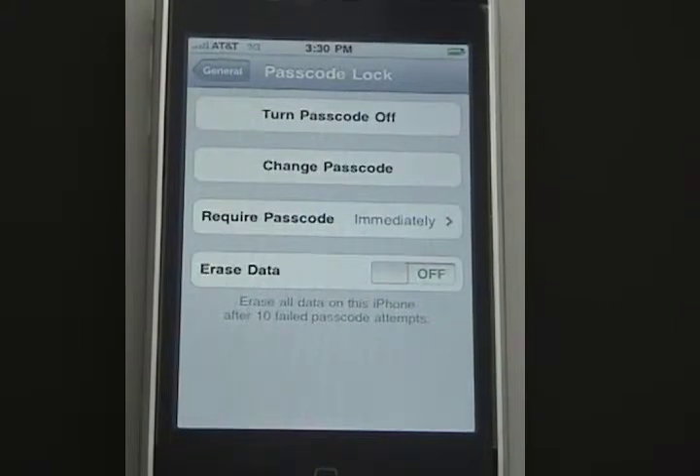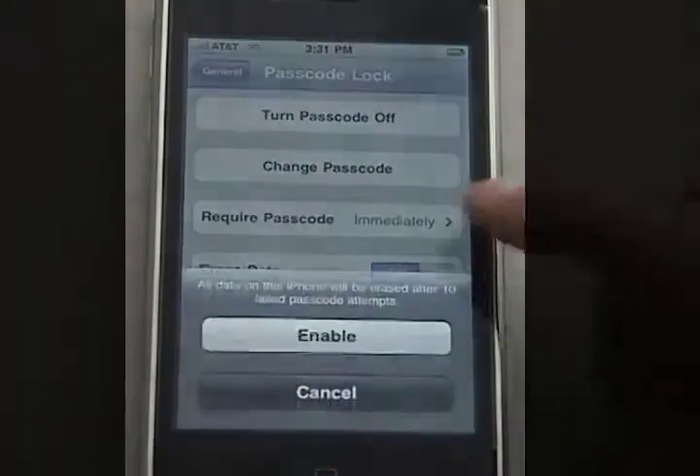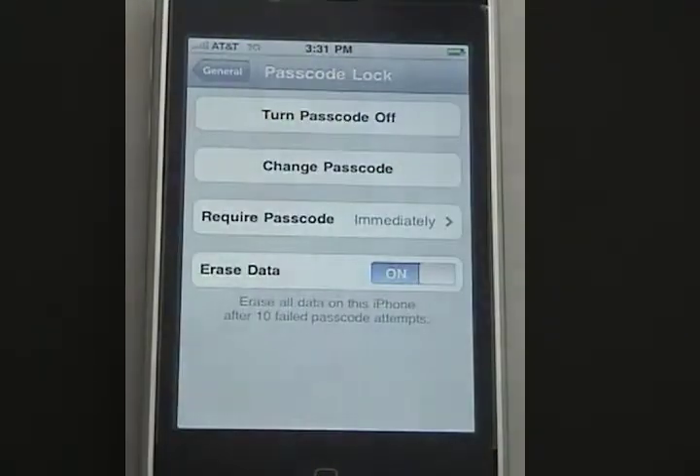The last option is to specify if I want all the data on this phone to be erased after 10 failed passcode attempts. I could turn it on — it'll ask me to enable it — or just simply turn it off. I'll keep it off.